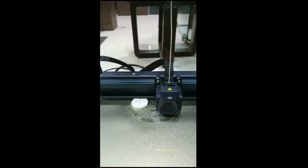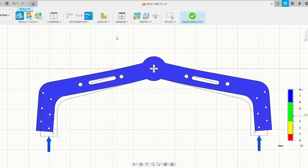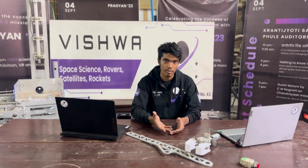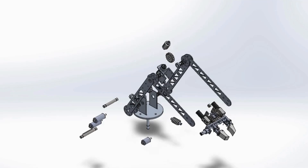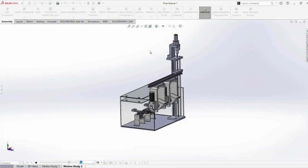3D printed wheels and hubs enhance performance, making us ready for any terrain. Our links have been weight optimized after exhaustive stress analysis. The rover is equipped with a 5 degree of freedom robotic arm for object maneuverability. This year we have employed a dynamic approach for picking up objects and placing them, using a lead screw mechanism with an object width capacity of 9 cm. Sufficient shape optimization and stress analysis have been carried out.